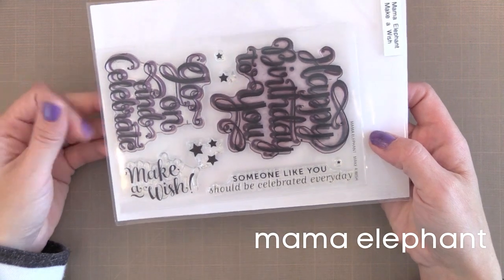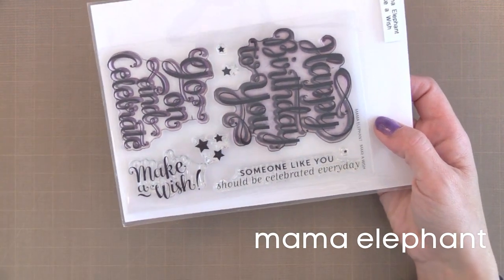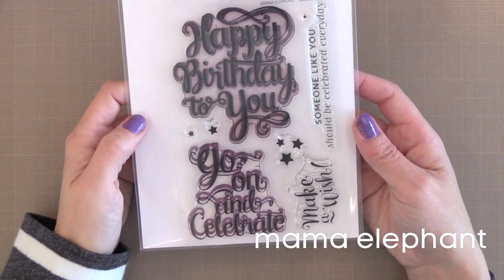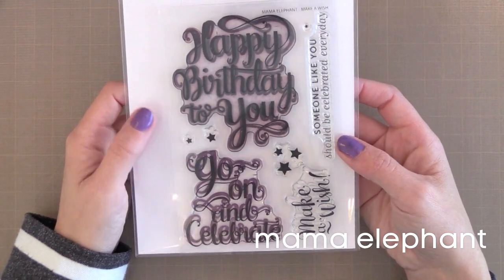It's called Make-A-Wish. I love that you can just stamp or heat emboss these in the center of a card and keep the rest of it simple — maybe just add some little stars or sequins around it. Just bold and fun and so beautiful.